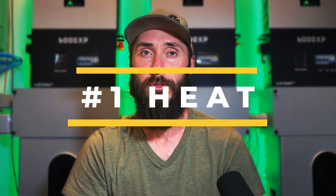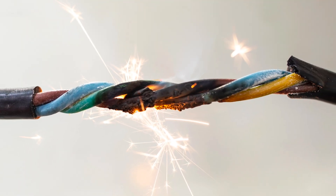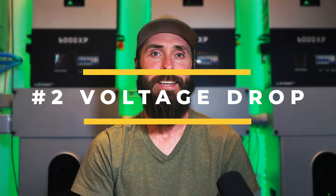Now let's talk about what happens when you go too small on your wiring. Number one: small wires with too much current going through them get hot. That resistance we talked about turns into heat, and too much heat puts you at risk of melting the insulation or even catching your house on fire. The second big issue is voltage drop — the longer the wire and the smaller it is, the more voltage you lose before it ever reaches your device.